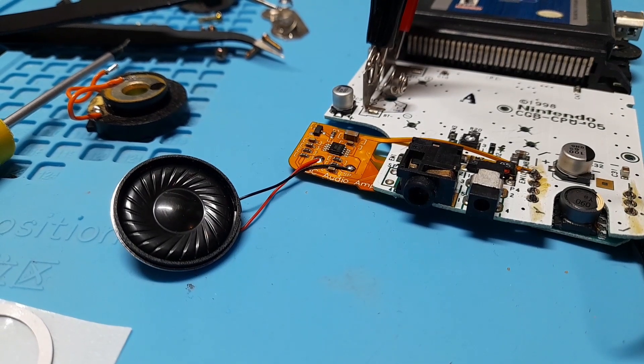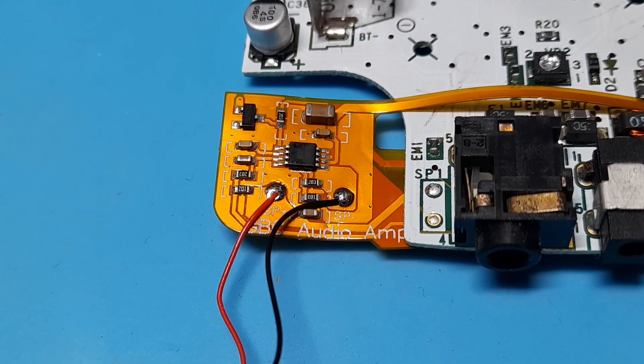You can do this with the original speaker or you can buy a new one like I did. Then test it before reassembling.